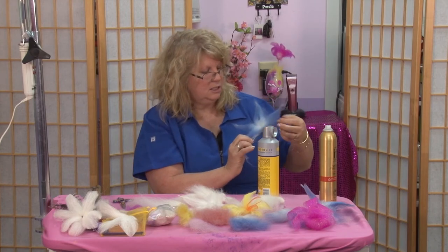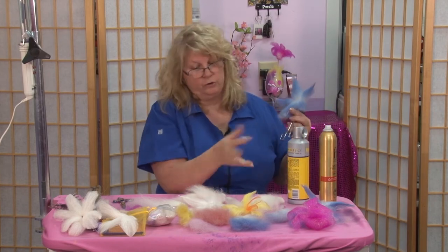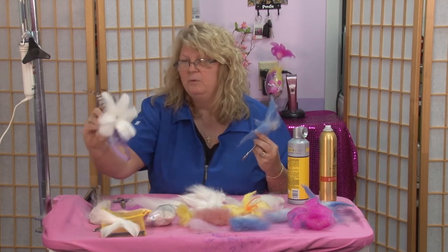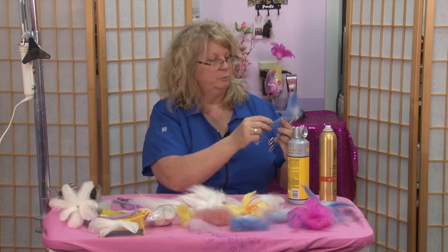It's a good idea to keep some wet wipes or something on hand for your fingers, so you're not sticking to your feathers or your flowers. With this one I went ahead and added, with some hot glue, some feathers to it, just to give it a little extra oomph when wearing it in my hair.